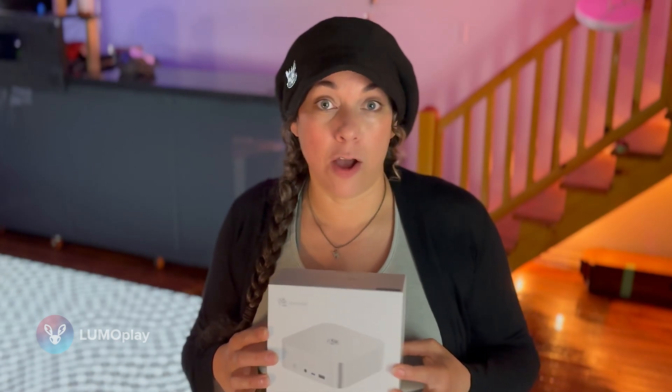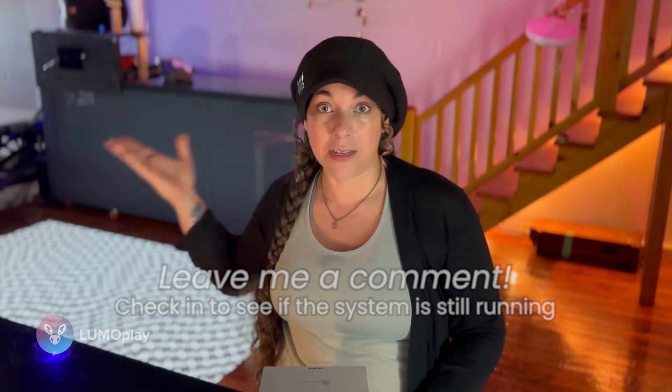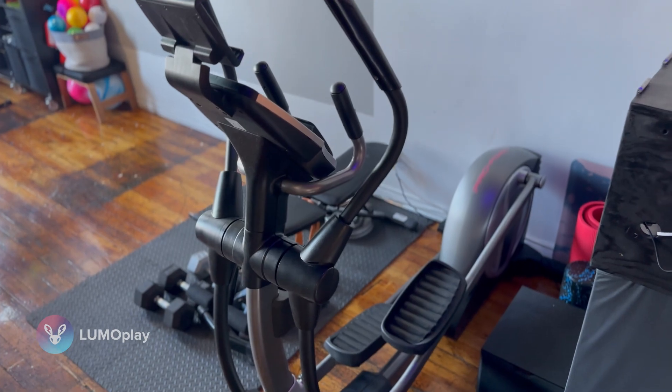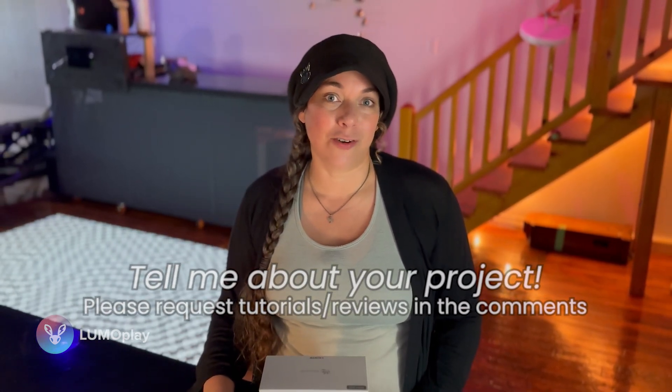If you're watching this video in the future, you can leave me a comment to find out whether the Beelink is still running, because I'm going to keep it going in my lab for as long as possible to see if we can hit the point where it breaks — or whether my Silver Fox is once again on the shelf lording it over me while I work out. I'll see you next week with another video about Lumoplay, hardware recommendations, and answering any questions you want to send our way.